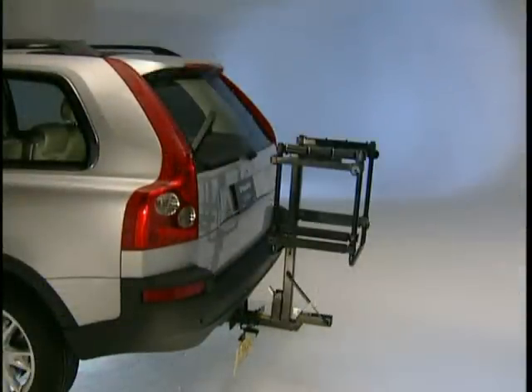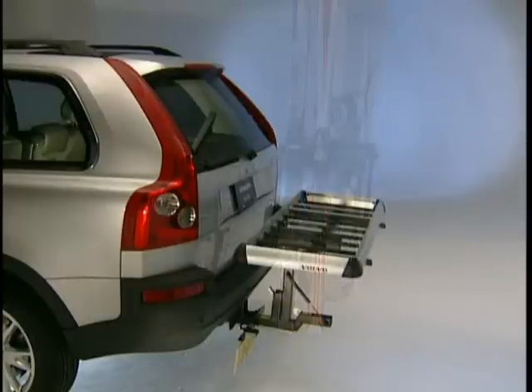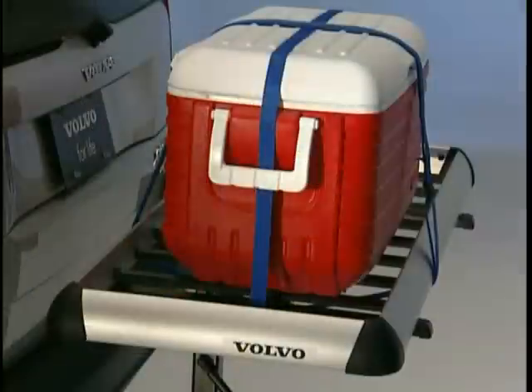Or there's this black-painted steel ski holder that can carry up to six pairs of skis or four snowboards. It even includes a lock to safeguard your valuable equipment. There's also an aluminum load basket that allows you to carry luggage outside of the car. We recommend that you use Volvo's load straps to secure cargo placed in the basket.